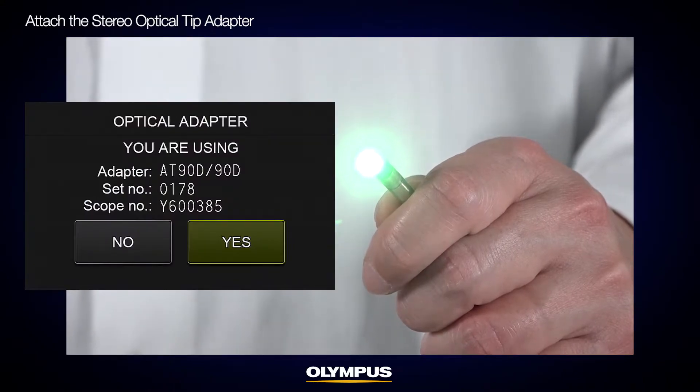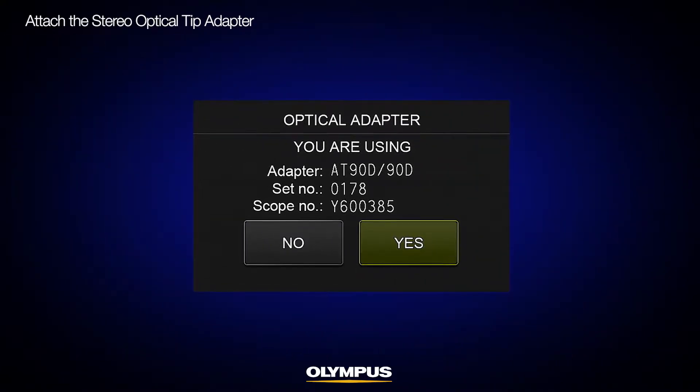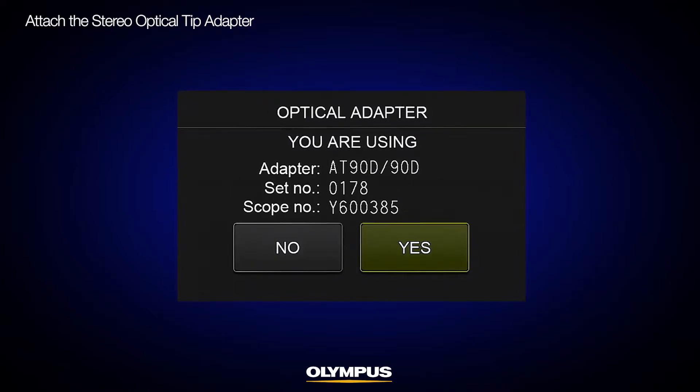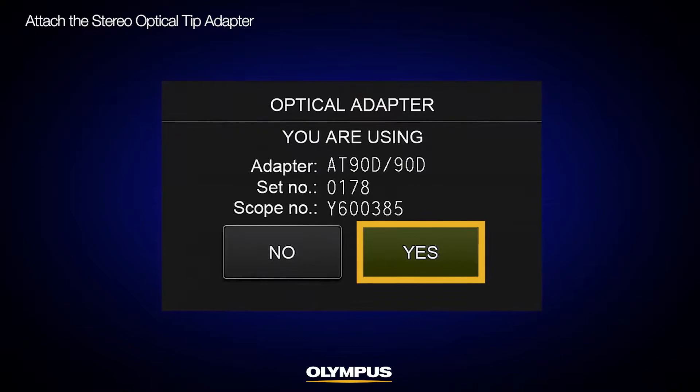Once successfully attached, the video scope will automatically recognize the optical tip adapter. In the dialog window, check if the serial number combination of the stereo tip adapter and the scope unit is correctly displayed, then press Yes to confirm.